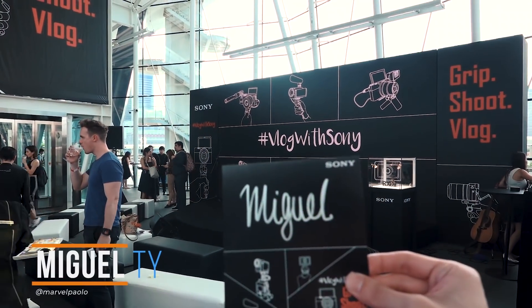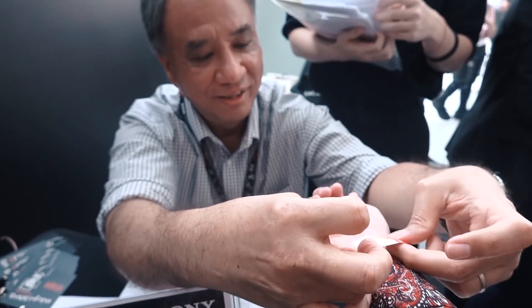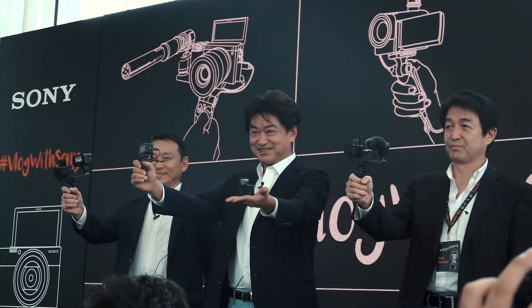What up, guys? Miguel here of UGITEC. We and some of Southeast Asia's top influencers got invited to the unveiling of the world's smallest and lightest premium ultra-compact camera. Introducing the Sony RX0 Mark II.